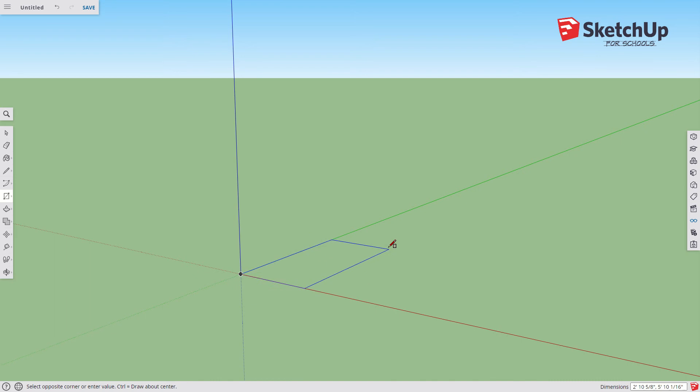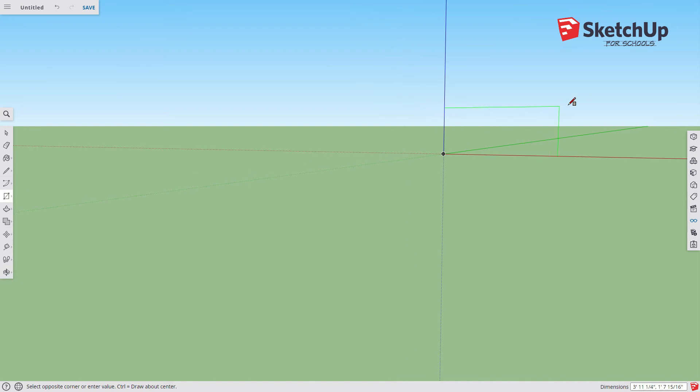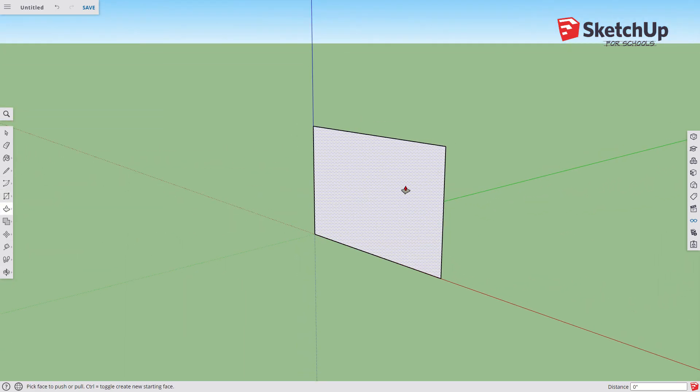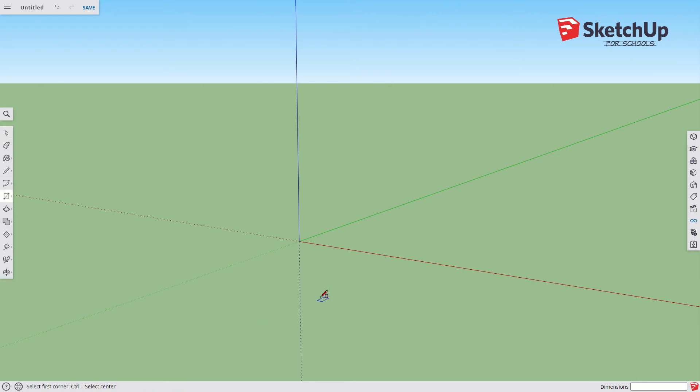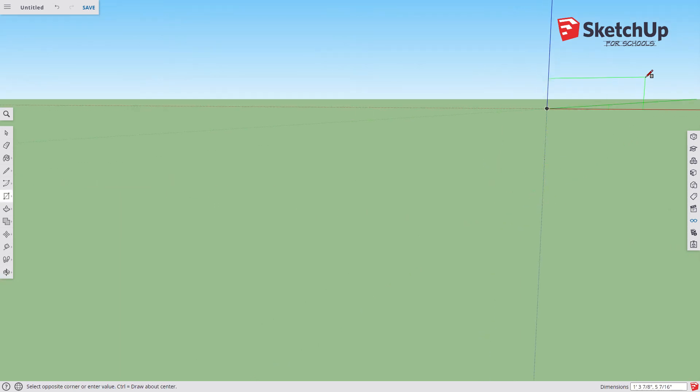We'll do a rectangle here. It's kind of hard to start from the front because you have to get a pretty forward-looking view. I want to get it on the green plane, click-drag-click, and type six comma four — but that establishes the wrong size, that's the size of the bottom. Let's start over: six by two point five. One more time — rectangle, click, get an upward view to get the green rectangle, six comma two point five. That looks like the correct proportion.